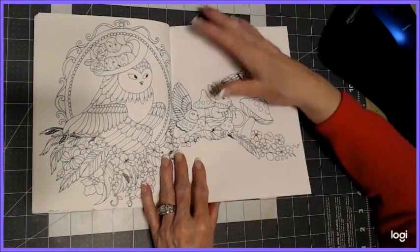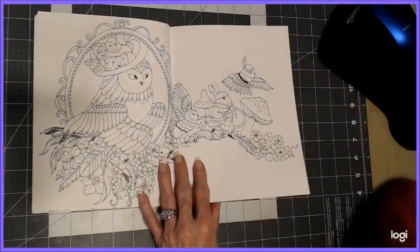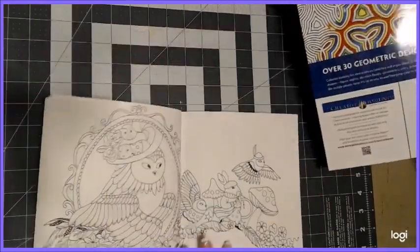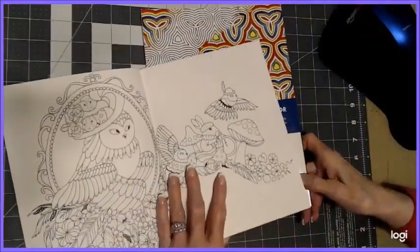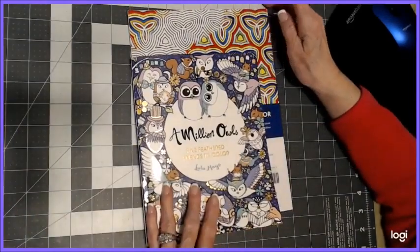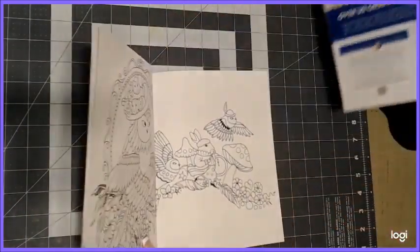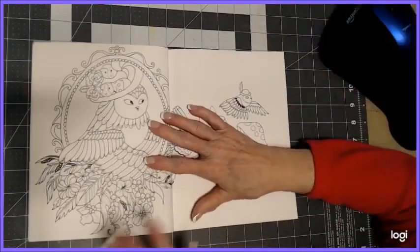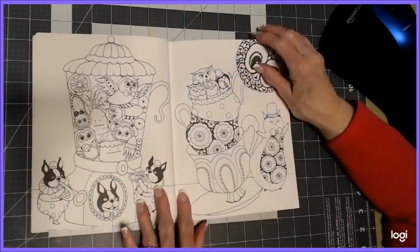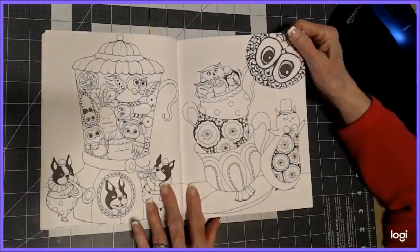It's a thicker quality paper. This book is manufactured in Canada and it looks like they're printed in England. They're just adorable — so whimsical, so cute. This is sort of a travel-sized book. I can show you a comparison to another book. You'll see it's a little smaller, but it's not too small, and I really love this size.